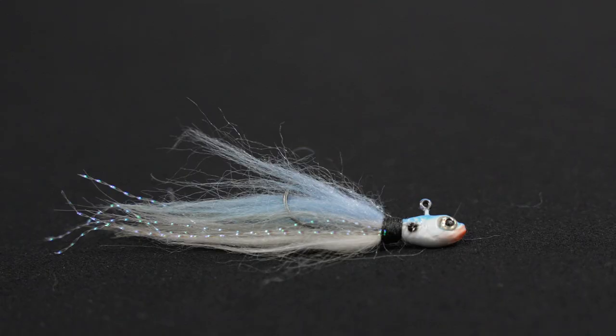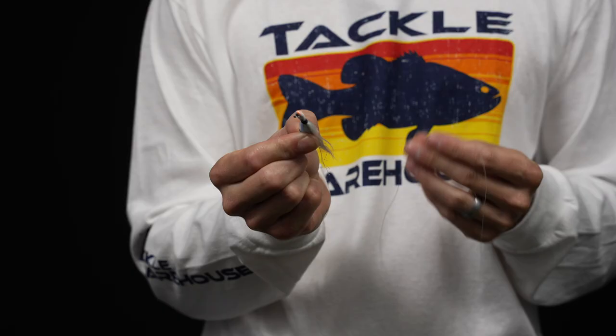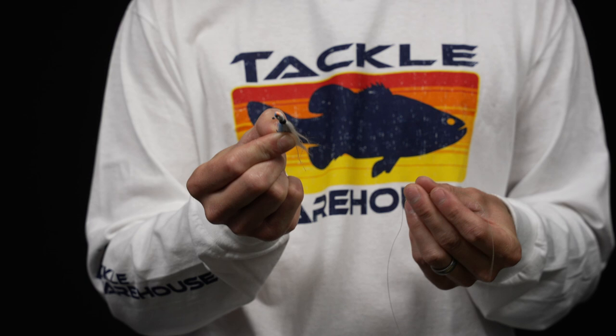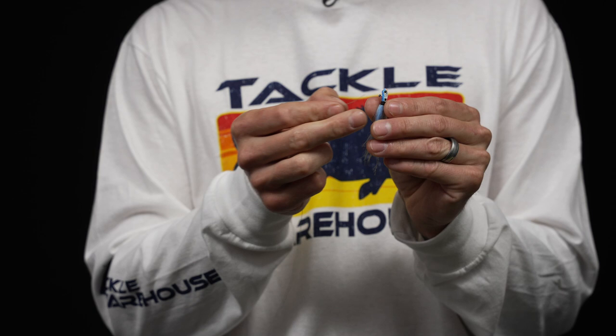It's also going to help with casting. These finesse jigs are really really lightweight — we're talking down to a sixteenth of an ounce, sometimes even less; they even make some thirty-seconds of an ounce. With that sliding bobber, it'll actually slide all the way down to the jig and add some weight, so you're going to be able to cast it pretty far with just your standard seven foot spinning rod.